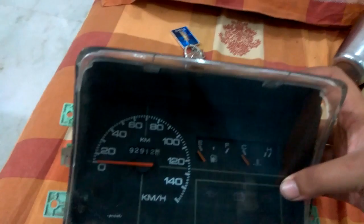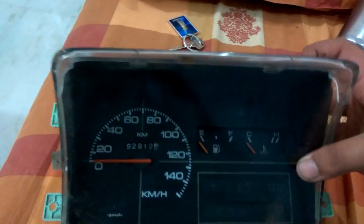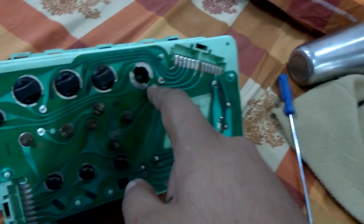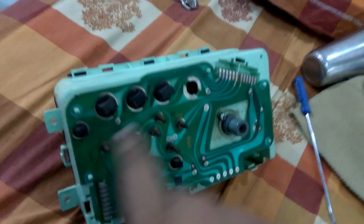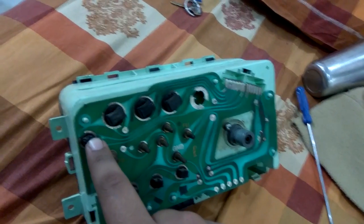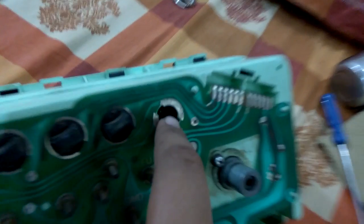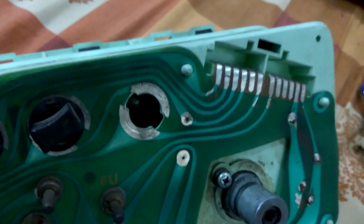After removing the instrument panel, you can see the back where you have your bulbs. This one is for the high beam, left and right. This one is for the background light, and this is for the background light for the fuel and temperature gauge. If you zoom in you'll find a green hole inside which feeds light into the instruments.